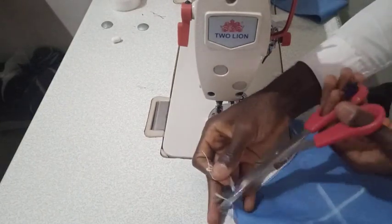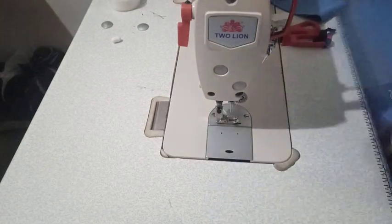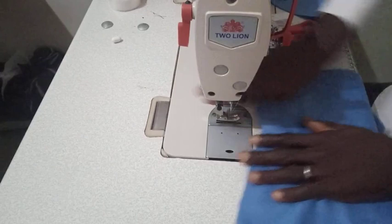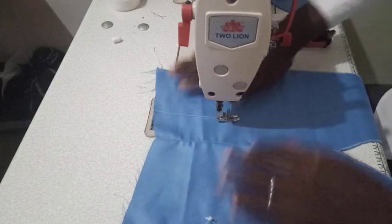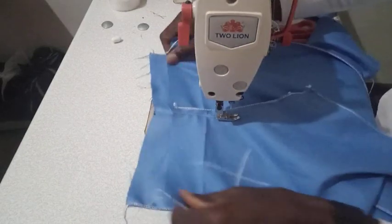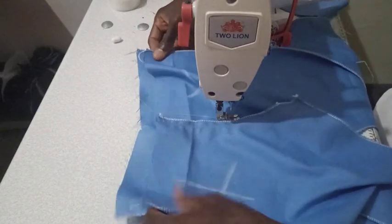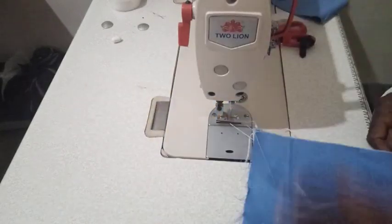Now we are done joining the center line for the back and the front piece. We will move straight to joining the front piece and the back piece together. This is my front piece and this is my back piece. I'm placing the good side of the front piece and the good side of the back piece facing each other, then I'll sew by the side using a half-inch allowance.